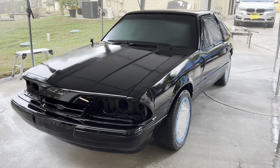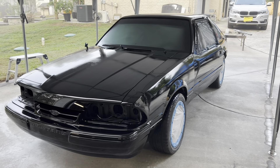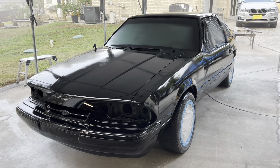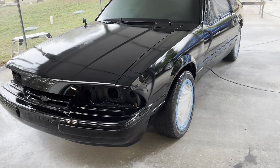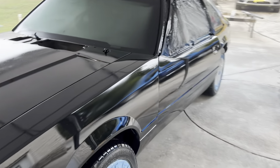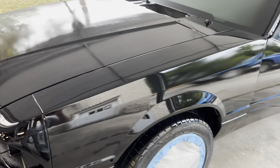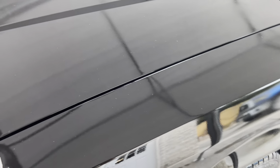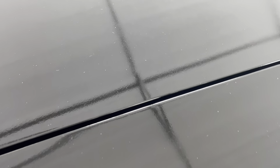So the clear coat was done yesterday — I waited overnight. This morning I'm going to start doing the wet sanding. I'm definitely going to have to wet sand the entire car. Painting out in the open is kind of risky because you can get dust and things on it. So you're going to have to wet sand and polish it to make it look real nice. You can see that a lot of dust landed.